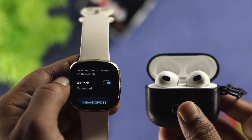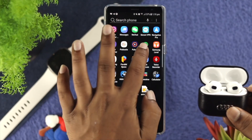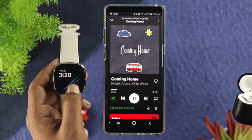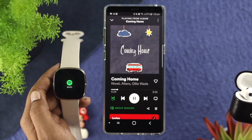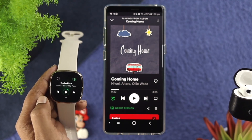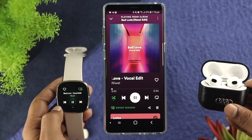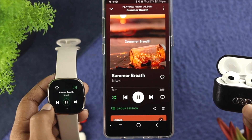Once you've connected your device with your watch, the last thing you need to do is open up your Spotify application on your phone and choose a random song to play. Now you can leave your phone and grab your watch. Open up Spotify on your watch, and you'll be able to see the same music playing on your watch. You can stop it, go backward, go forward — you can do whatever you want. You can even listen to the music directly from your watch through your AirPods or any other wireless device you might have.